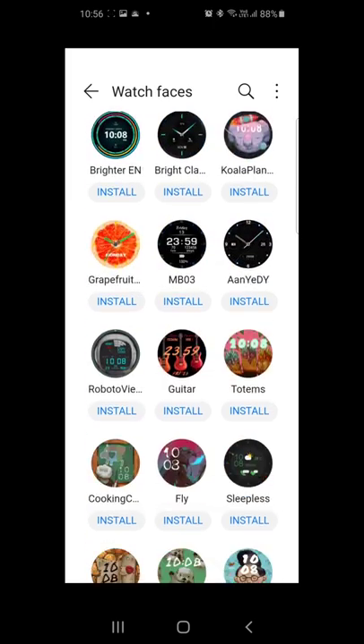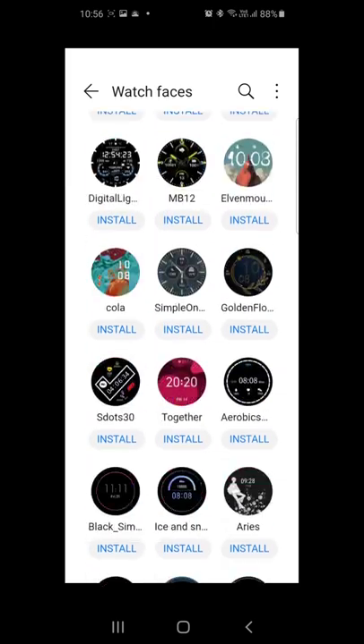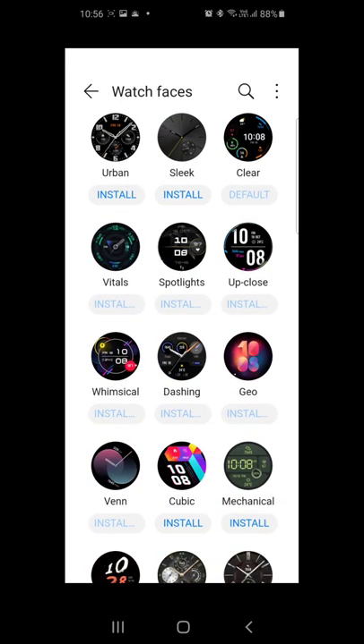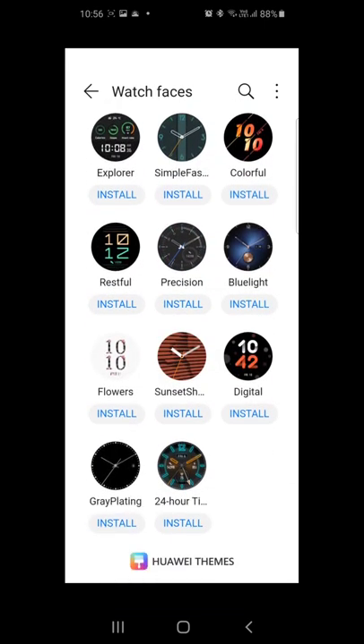Another good thing is that they keep updating the watch face selection regularly. So this is an absolute value for money at 12,000 rupees. That's it — thanks for watching, please subscribe to my channel.